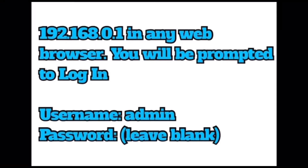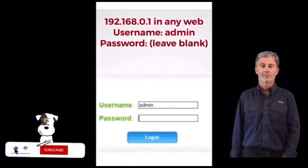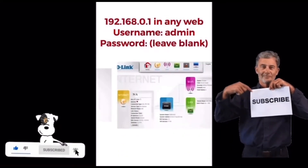Enter 192.168.0.1 in any web browser. Steps to configure the D-Link 4G router: username admin, password leave blank.